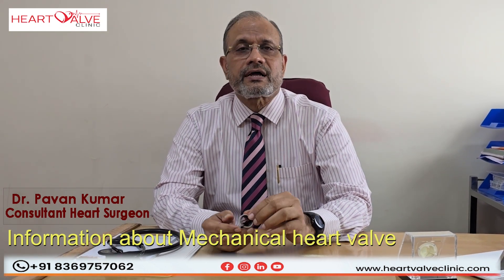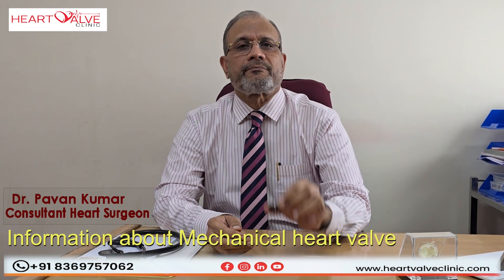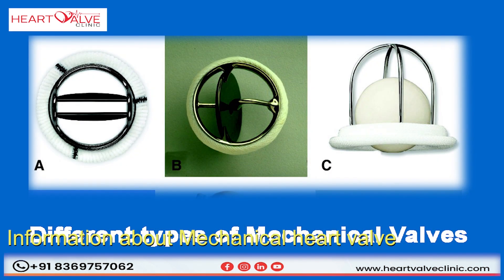There are three generations of mechanical heart valves. The first one was a ball and cage valve, the second was the monocusp valve, and the third generation is the bi-leaflet valve.